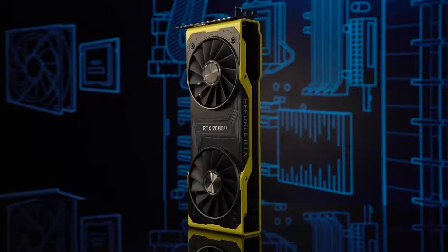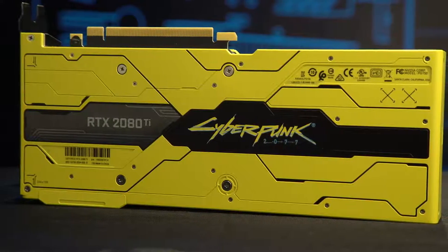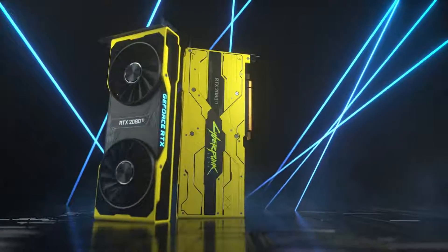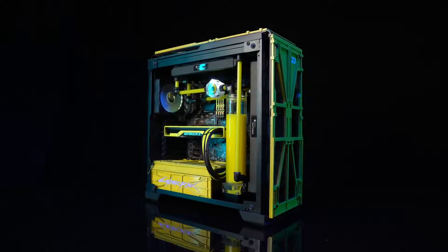Recently, NVIDIA in collaboration with CD Projekt Red made a limited edition GeForce RTX 2080 Ti themed after Cyberpunk 2077. Only 200 were made and 77 have already been given out to the community. We got our hands on one, so naturally, being GeForce Garage, we just had to put this beauty into a PC fitting its stature.